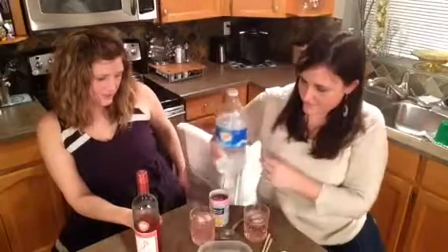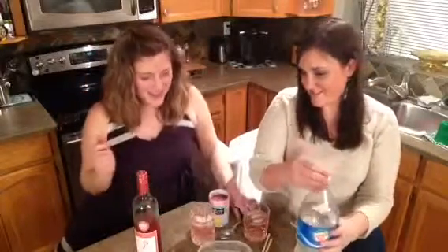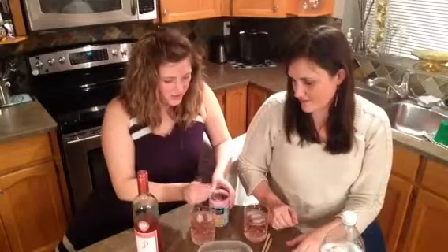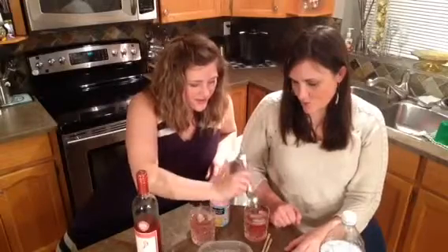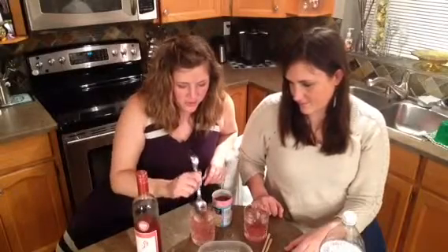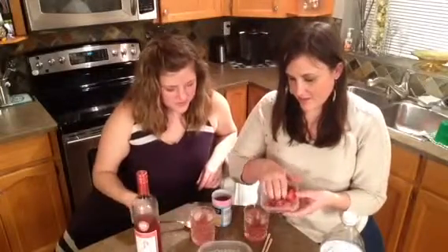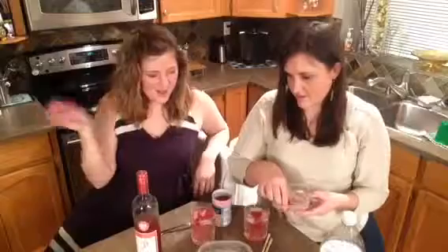I'd say like a 30/70 split. This is the diamond portion of the Pink Diamond. Then you put in a little dollop of pink lemonade — frozen concentrate, not diluted — just pop it right in there.